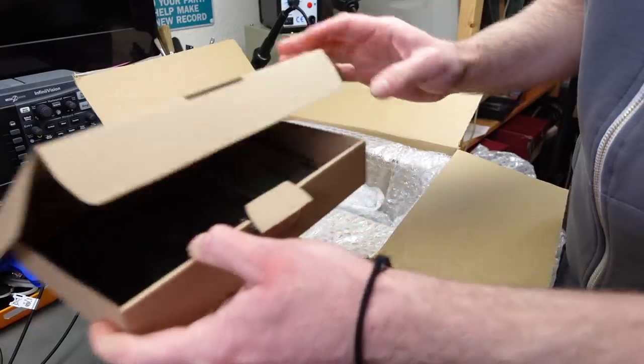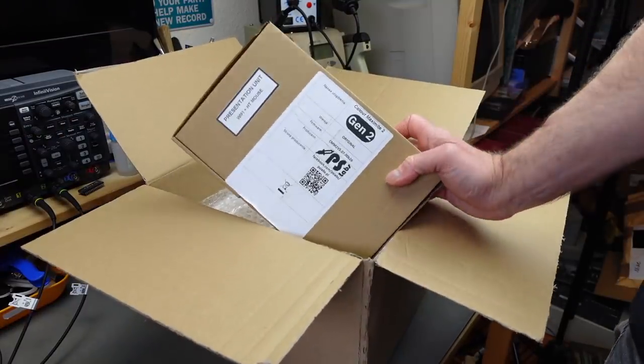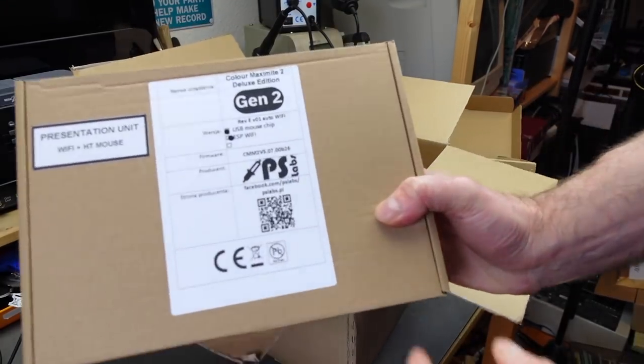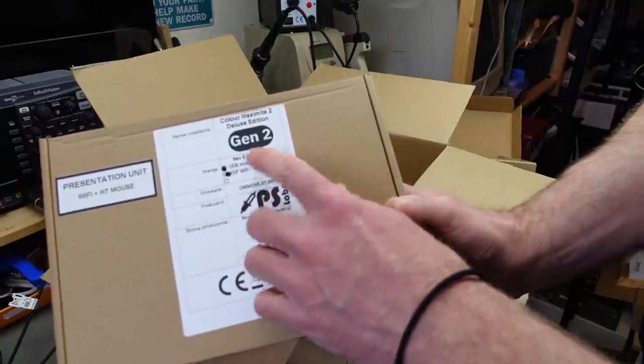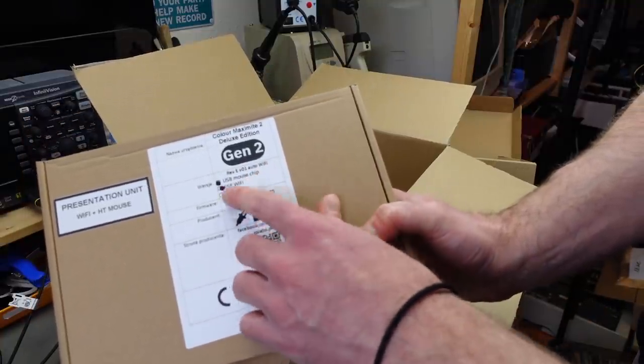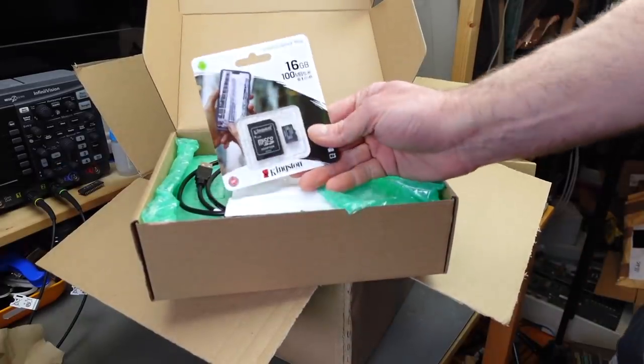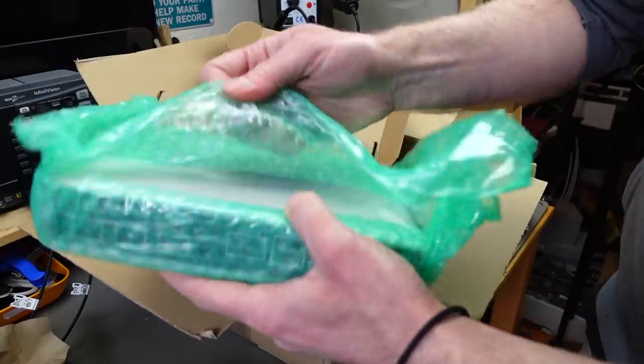These are small expansion cards. This is a presentation unit — the fully fleshed out version, which comes with Wi-Fi and a USB chip for mouse controller. He even included a micro SD card.